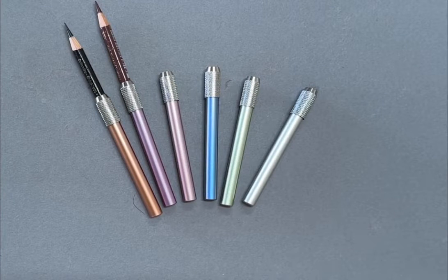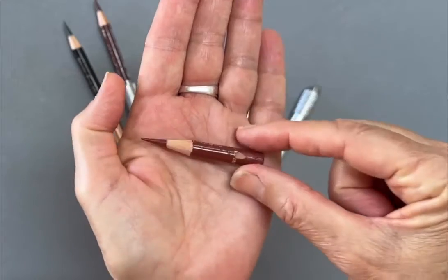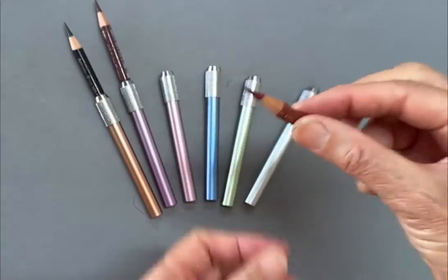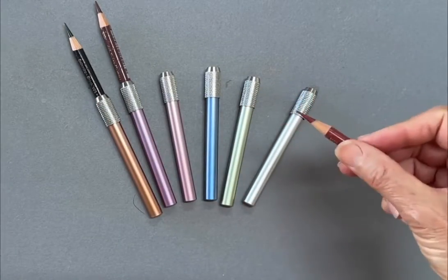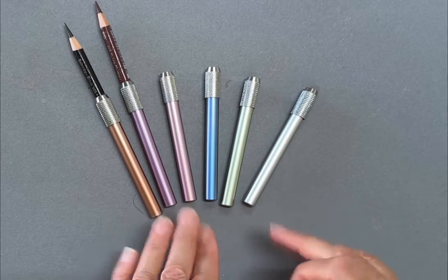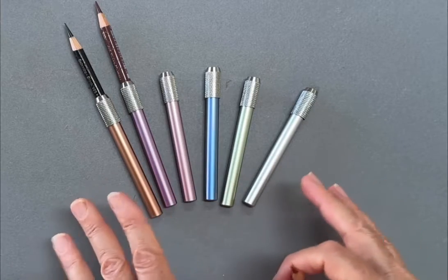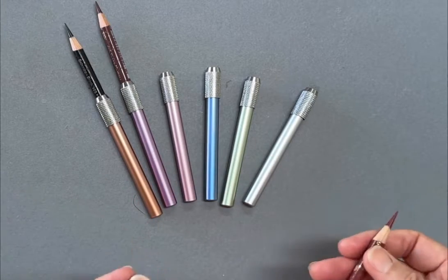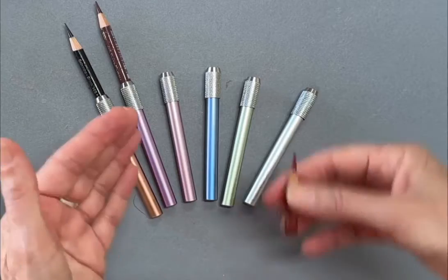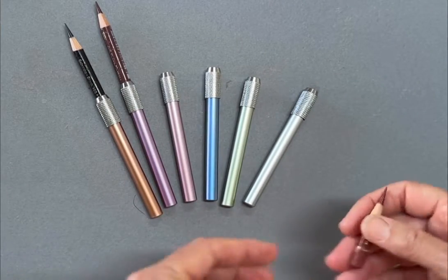Pencil extenders for colored pencils — when your pencil gets tiny like this, it becomes very awkward to use in your drawing. A really good option are pencil extenders. I bought this pack of six that are various colors, and that works really well because when they're all in use, it makes it easy to pick up the color you need.